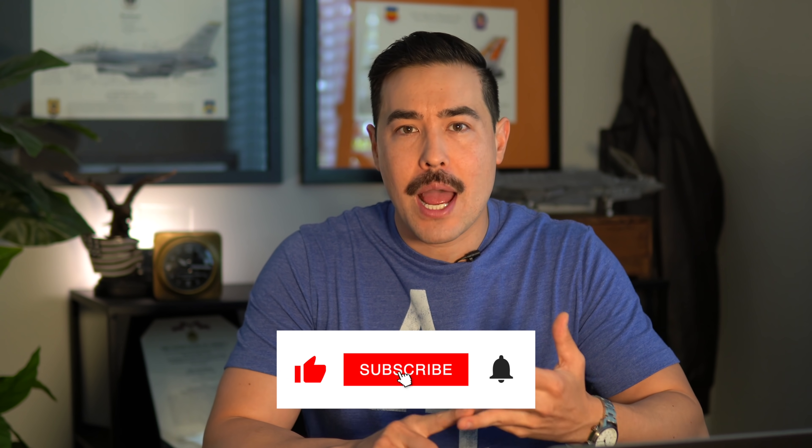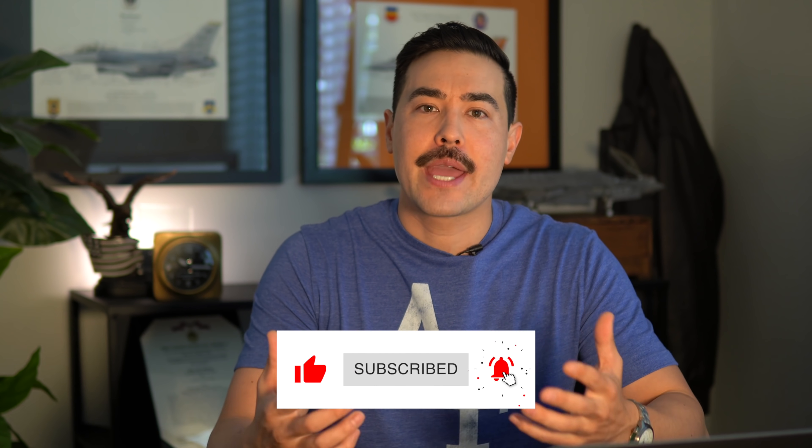What's up guys? It's Hazard. Today we're going to be talking about what happens when you go upside down in a fighter aircraft, and I bet you it's different than what you expected. If you're new to this channel, welcome. I'm a fighter pilot. I spent the first half of my career flying the F-16, and now I fly the F-35. If you enjoy what you see, make sure to like it, subscribe, and turn on notifications. I do occasional patch giveaways, so be on the lookout for that.